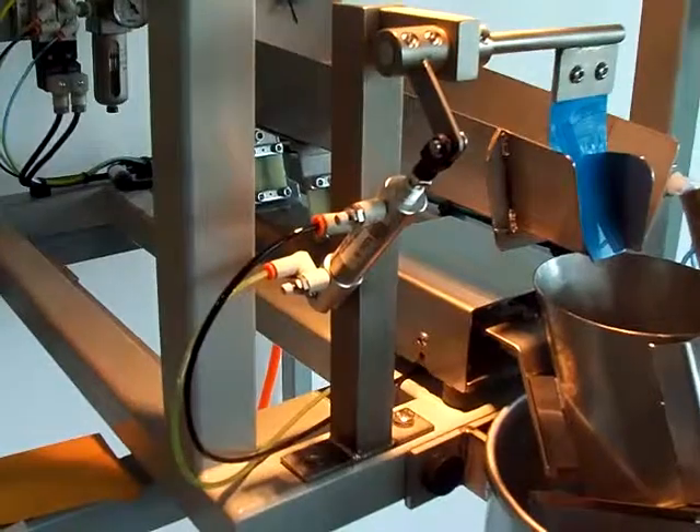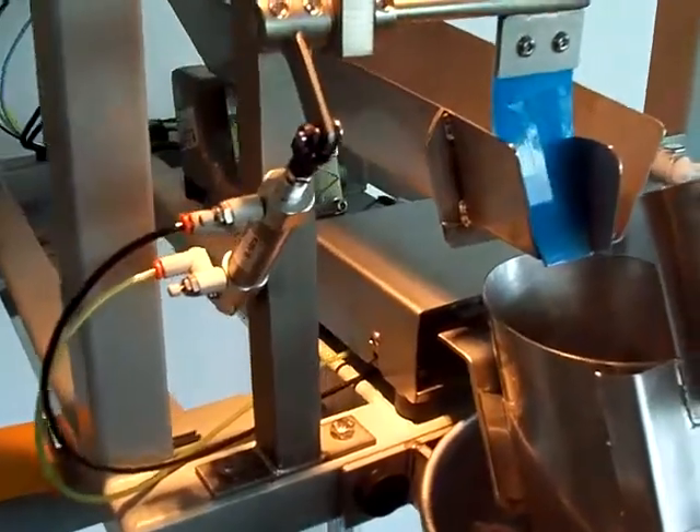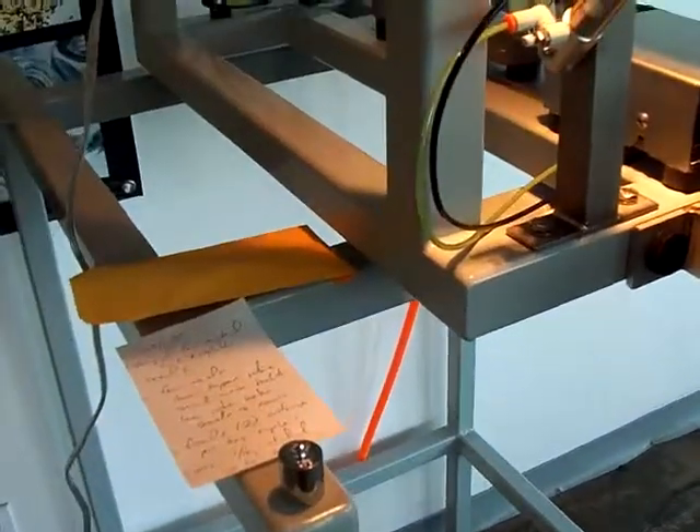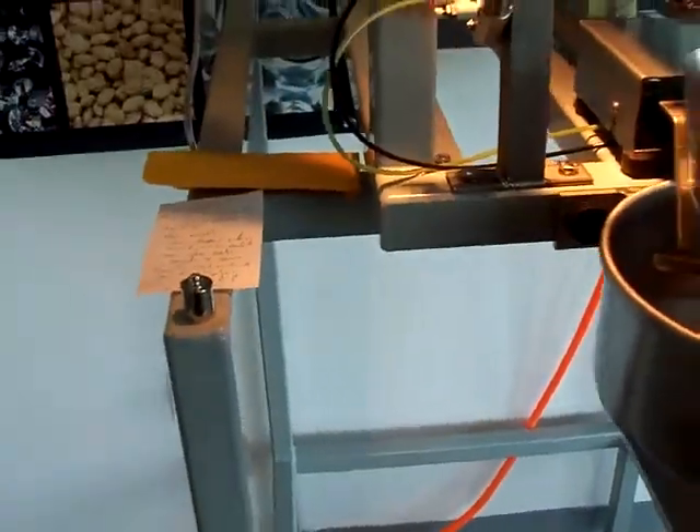Pretty standard unit otherwise. It's a tenth of a gram standard resolution on this weigh bucket, just to show you a little bit about that displayed resolution. I've got my test weight here.